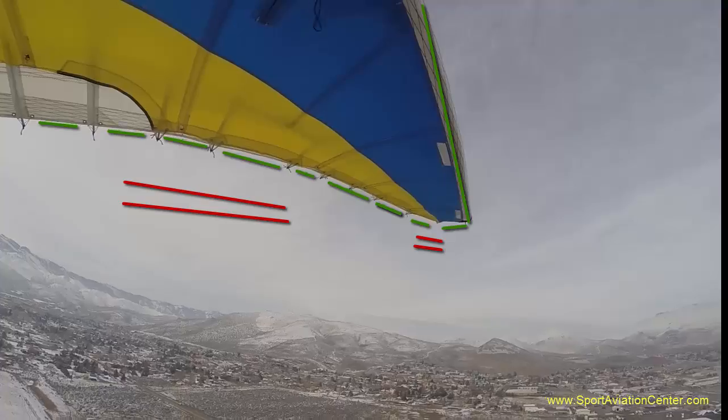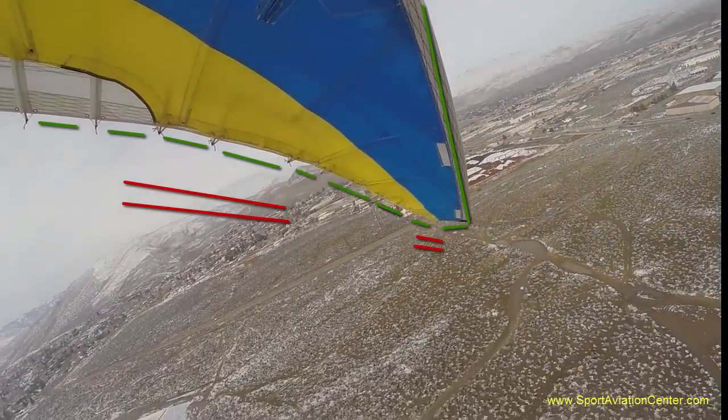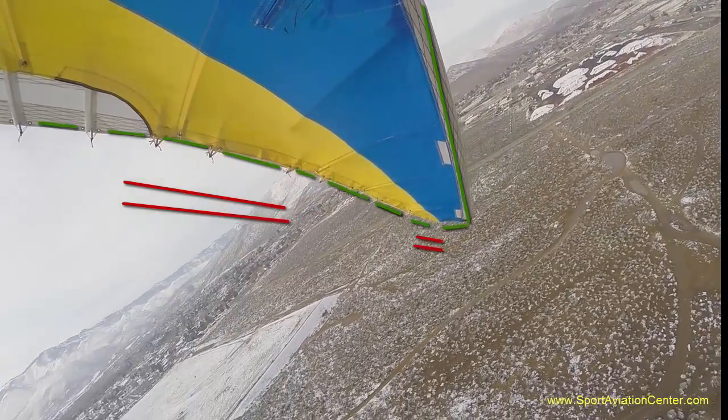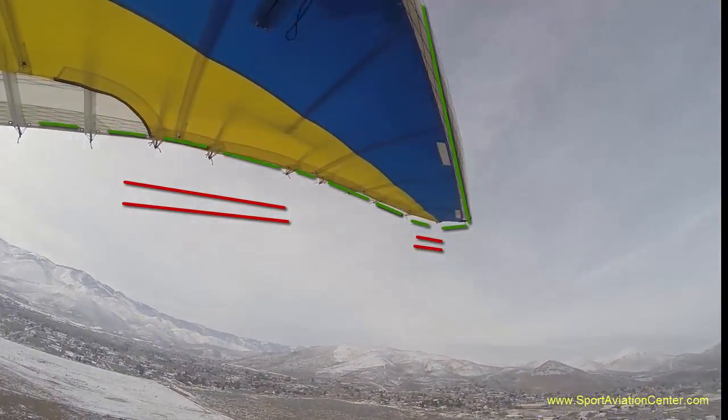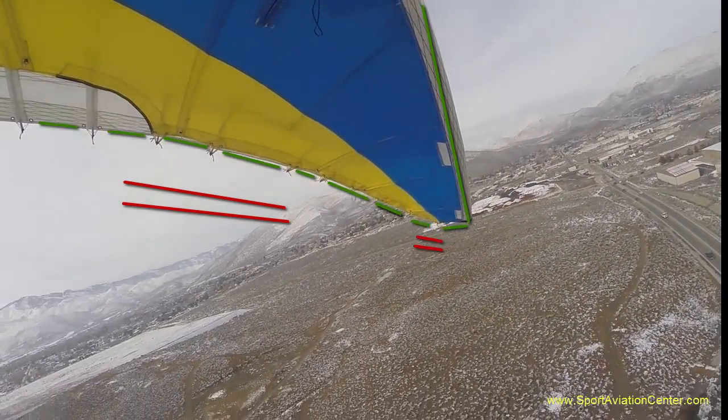So to summarize, we've got 3 degrees plus or minus at mid-span, and 6 degrees plus or minus at the tips. That makes sense, because as we go towards the tips, we get more twist change.